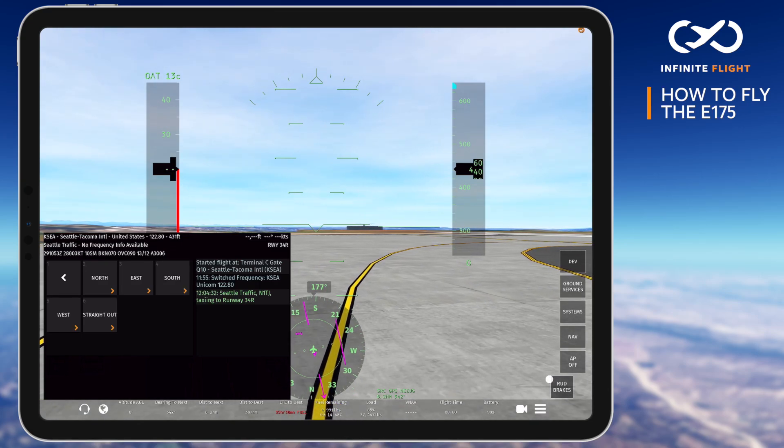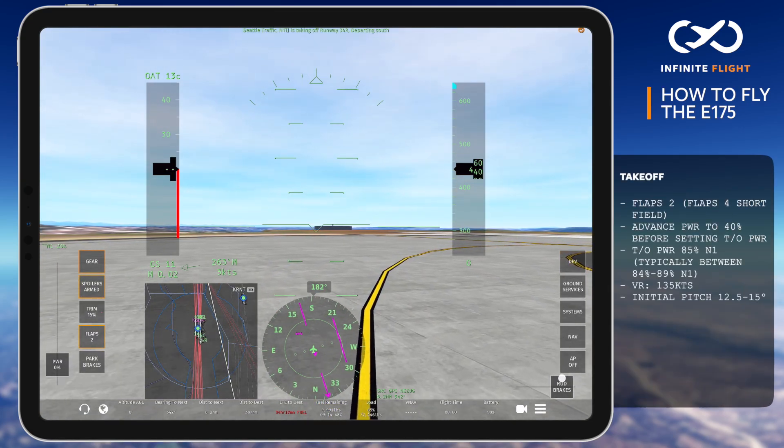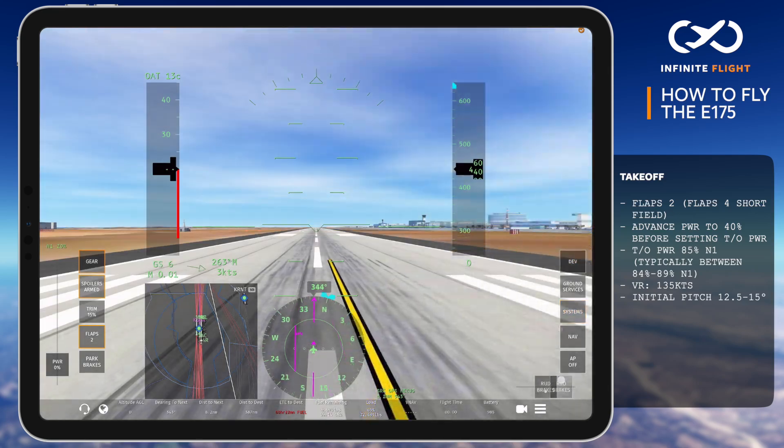Today's departure will be using a flaps two configuration, the most common takeoff setting in the E-175. Flaps four may be used for short runway operations.